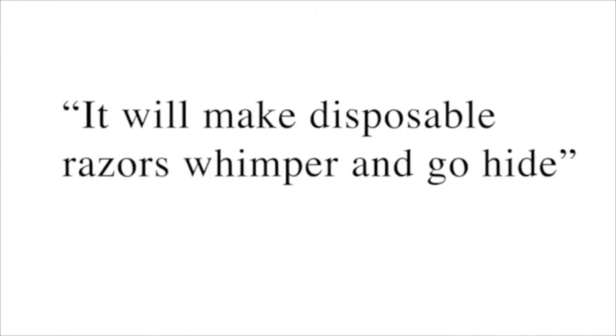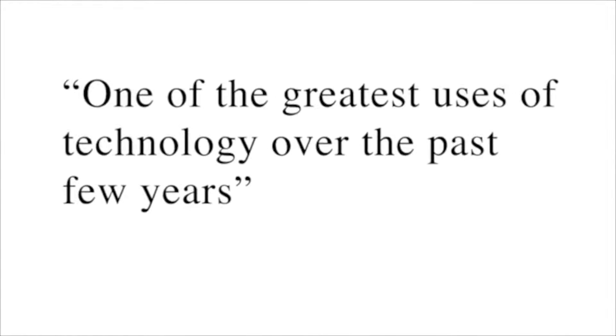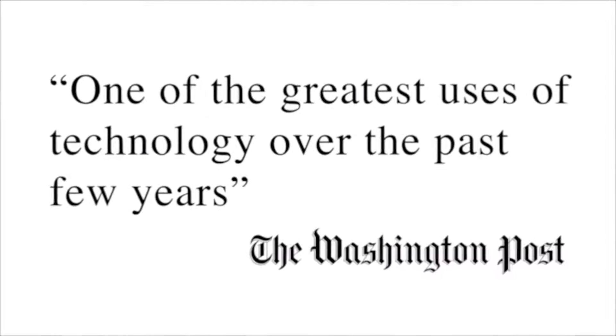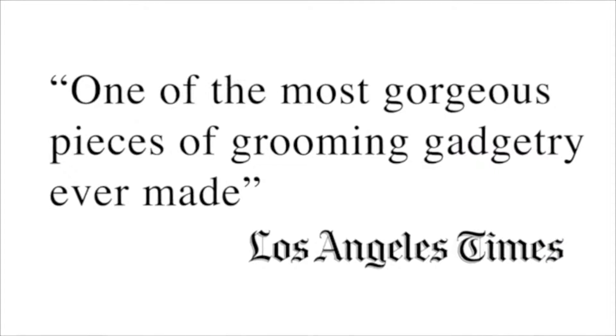Zafiro's launch generated an incredible amount of press, and it was fun to get that kind of exposure for the product. But we knew no matter how much exposure we got, we couldn't have a meaningful impact on the industry until we could get our cost down.